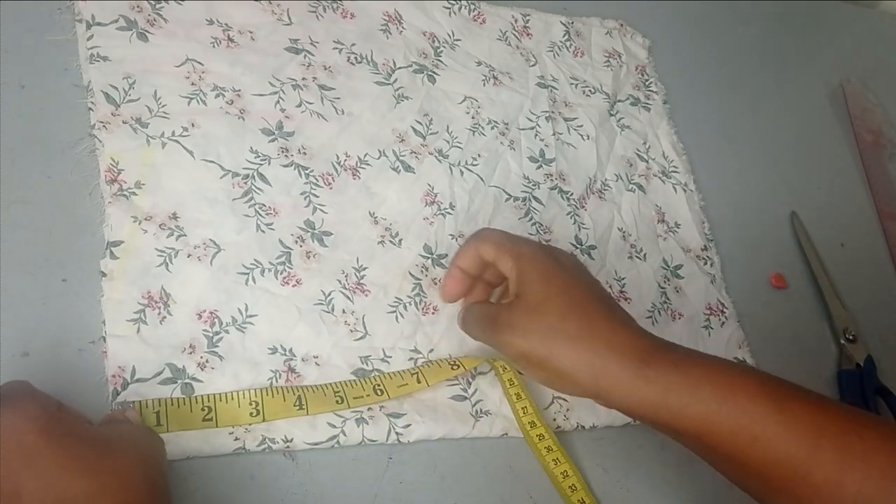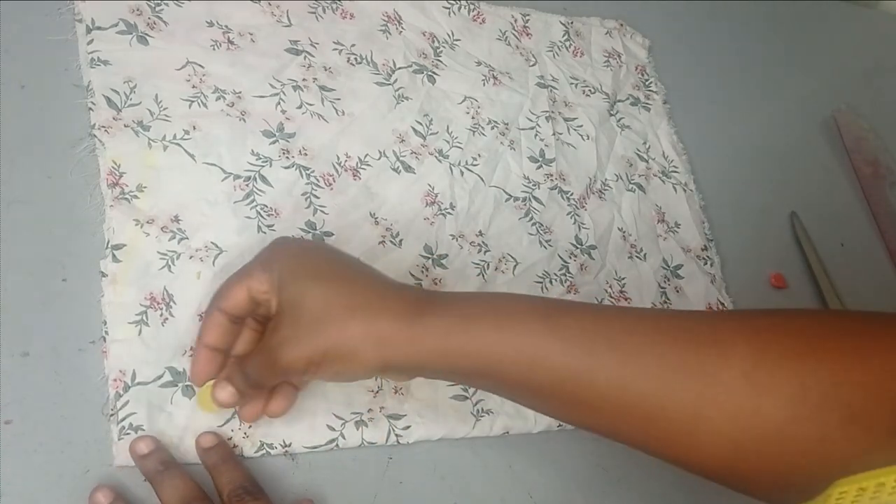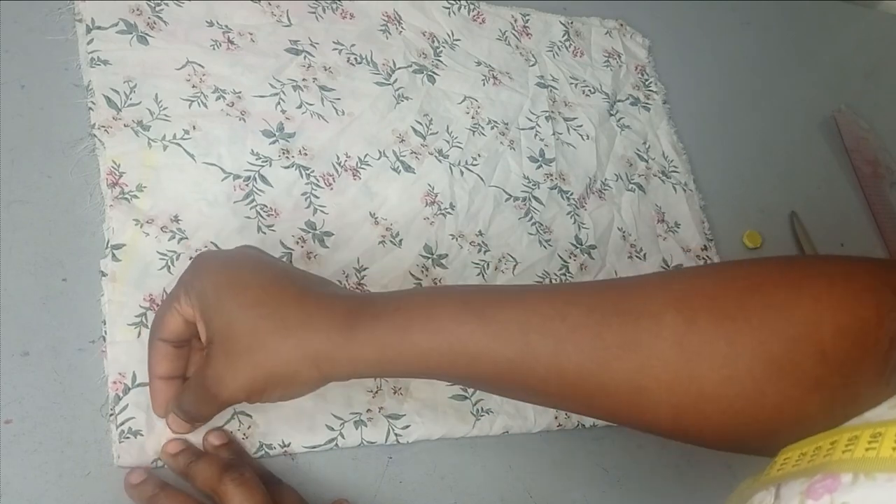For the back neckline, I'm going to cut the back first — that's one inch — and I'll connect that. The fabric is like a chiffon fabric so it's shifting a bit.